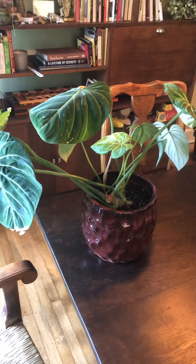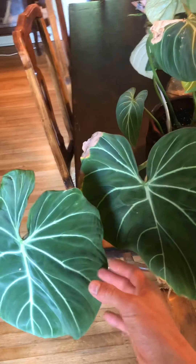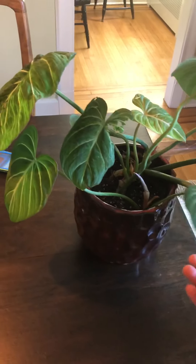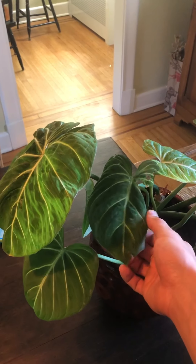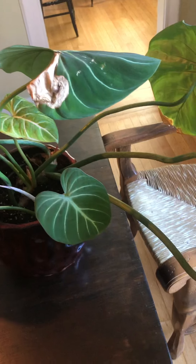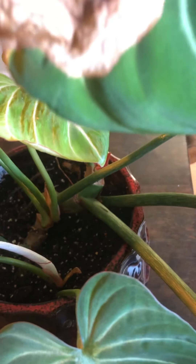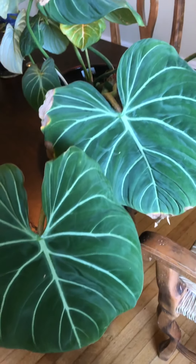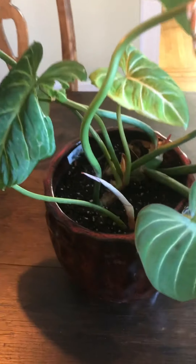Hey guys, I'm back with another Philodendron gloriosum update. It's been a while — there's a lot of new things to see with this plant. We'll walk through new growth and a couple of problems, really just one problem I keep running into. I apologize for not being on top of my updates, but with work and moving, life gets busy. It's really motivating to get comments, and that's honestly what motivated me to shoot this video, so please leave comments — I really appreciate your feedback.